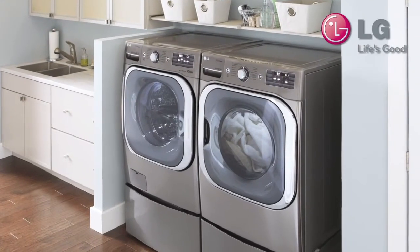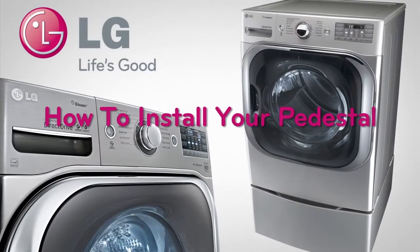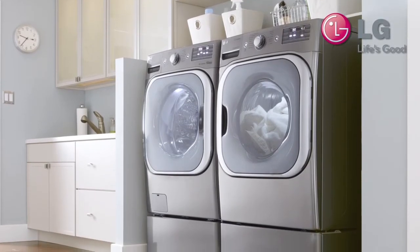Welcome to the LG customer support channel. This short video will show you how to properly install a pedestal on your LG front load washing machine. The pedestal allows easier access to your laundry machine by elevating it from ground level.